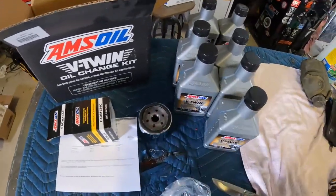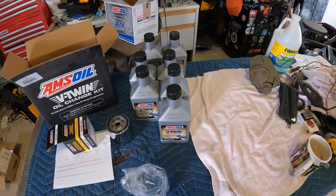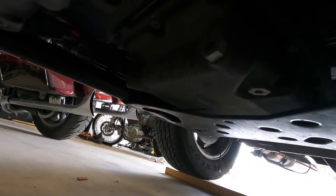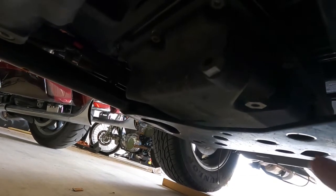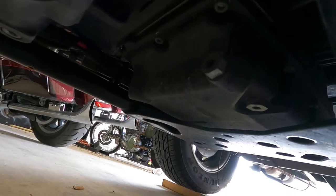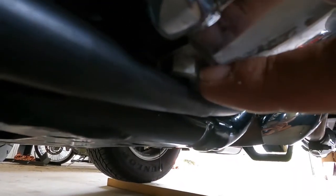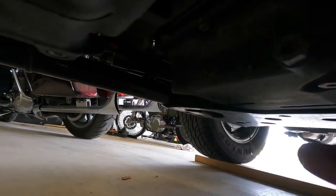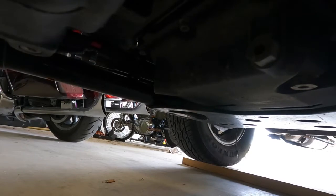What we're going to do now is go ahead and get this oil drained out, get the filter changed out, and get it filled back up. Underneath the Tri-Glide you have two different plugs. This plug here is for your transmission, and this one's for your engine oil. And if you're going to do your primary, there's your primary drain over here. We'll be pulling this plug out, getting it drained, replacing the O-ring on it, and getting it torqued back down to proper specs.